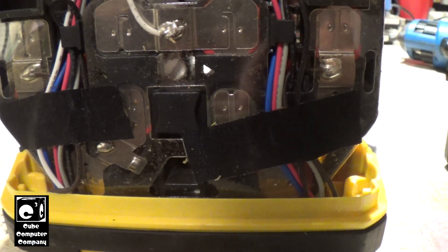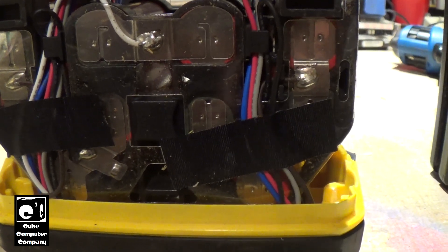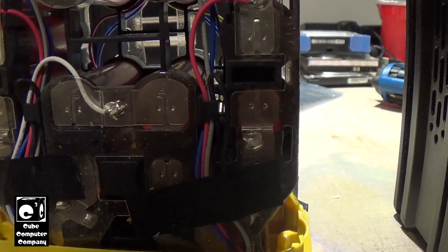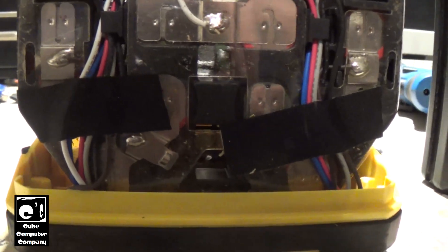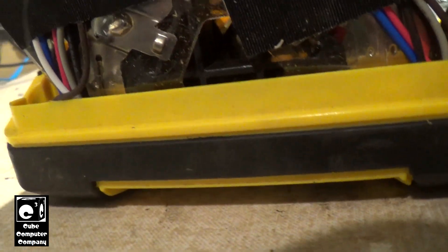I should note: do not take one of these apart unless you know what you're doing. For one, it's a lithium-ion battery pack, and number two, this is a high-voltage battery pack - it currently has about 70 volts on it, and that's enough to actually kill you. It's DC, it's a high-current pack. The smell seems to be concentrated right in here.